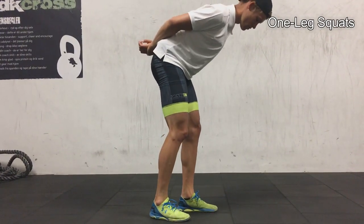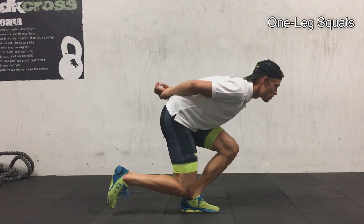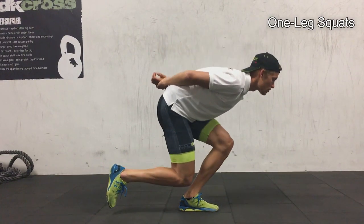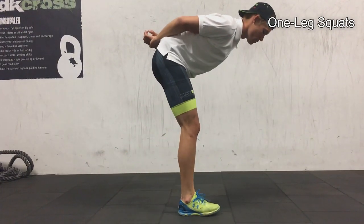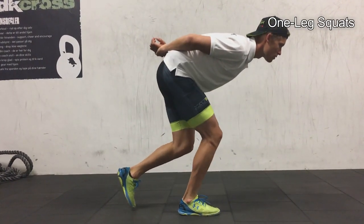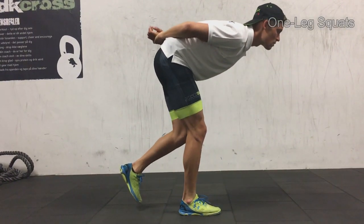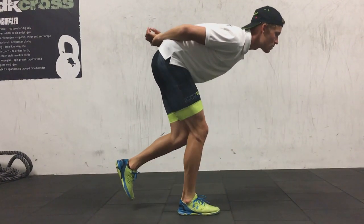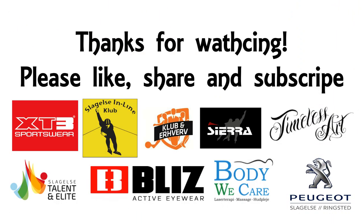Find a good rhythm and good pace. Remember to look up so you know where you're going — that's pretty important when you're out on skates. With the other leg, no need to rush it; this is just to get the feeling and get strong in that position.